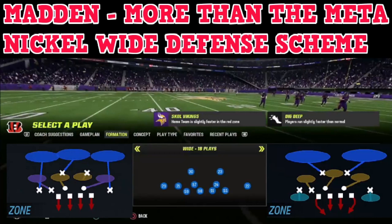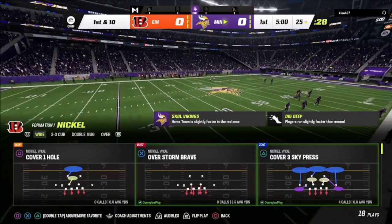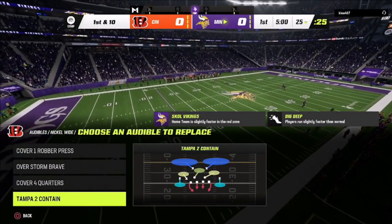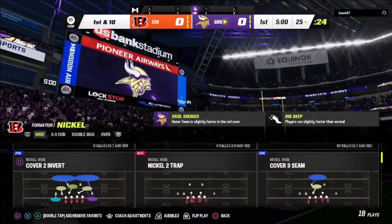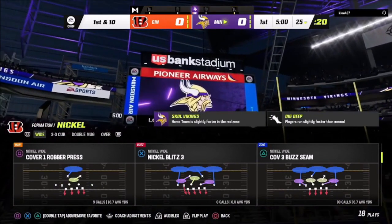One of the reasons why I like this particular defense is that it offers me a lot of match coverage. I think a lot of players don't understand match, and sometimes it just throws them off a little bit. Out of this nickel defense I'm going to have a couple of base plays: the overstorm brave for aggressive pressure, Tampa 2, cover 3 seam blitz, and cover 1 robber press as a quick audible to throw my opponent off.